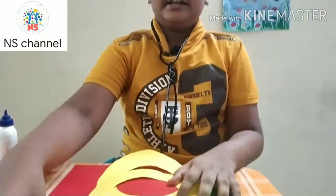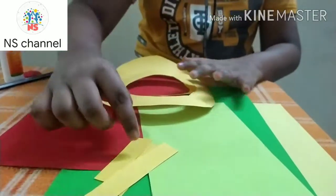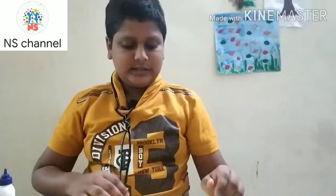Materials needed: chart, colour paper red, light grey, dark grey, yellow, some chart shapes, scissor, glue and pencil.